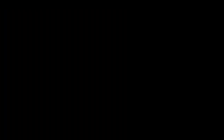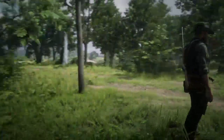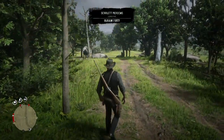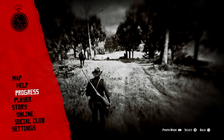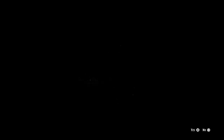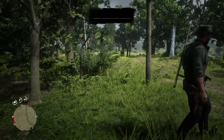Now it's time to boot up Red Dead. Keep in mind when you first enter the game, your auto save will load. Even if you don't have auto save on, your save still needs to be refreshed to allow the alterations to show up. When you load into the altered save, your horse should be swapped out.